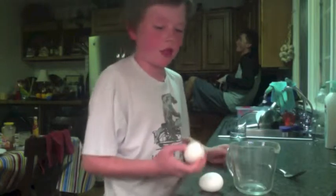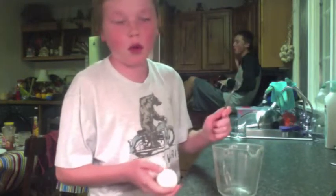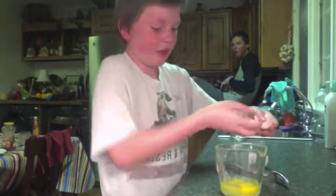Step one is to mix your eggs. You're going to need your two eggs, measuring cup, and a fork. You're going to crack your eggs — make sure no shell gets in there. That one didn't go too well. Then you're going to get your fork and start smashing them up and stir.